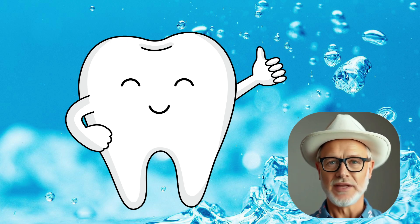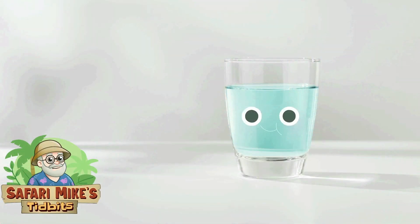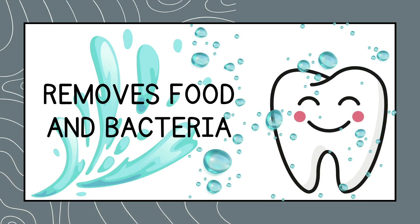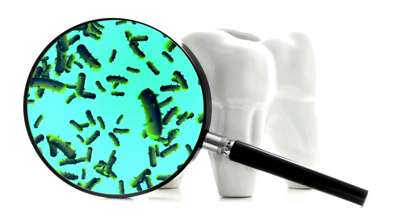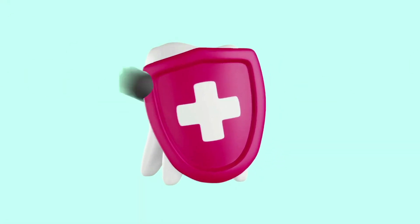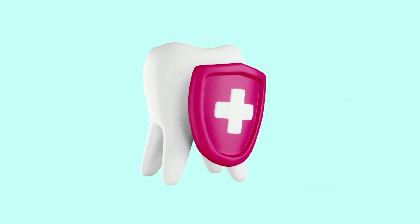That is, reduce cavities. Rinsing your mouth with water can help prevent cavities. Rinsing with water after eating or drinking removes food and sugar that can damage your enamel and cause cavities. It also removes about 30% of oral bacteria.